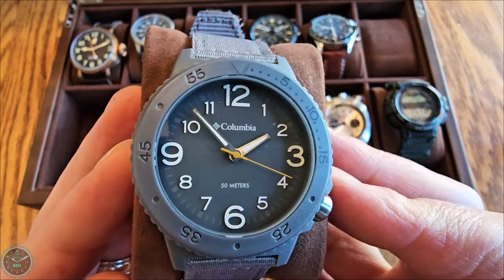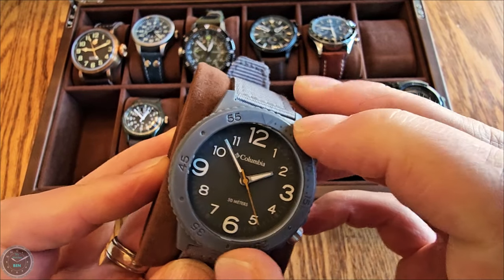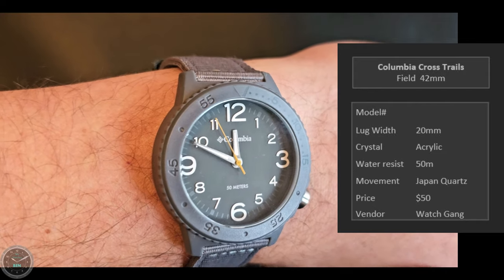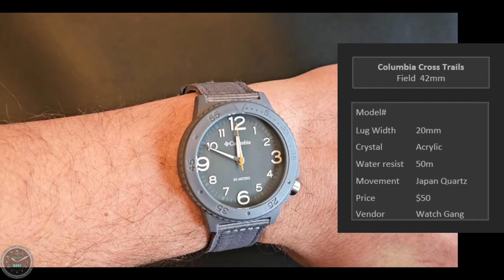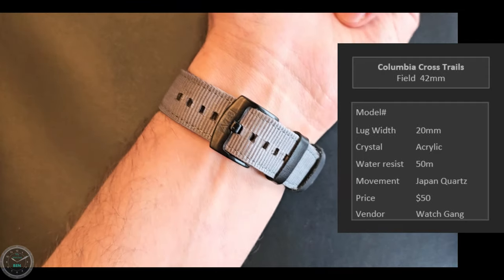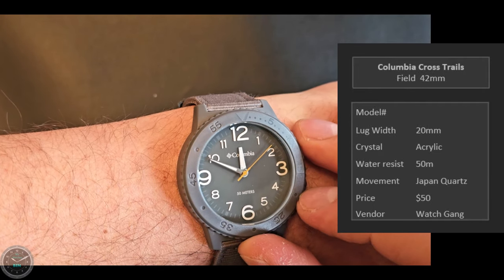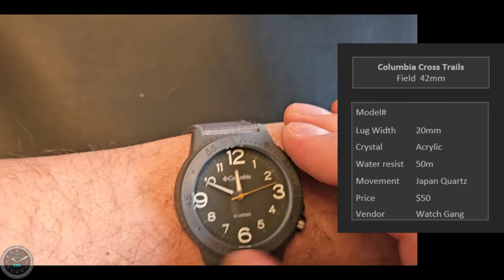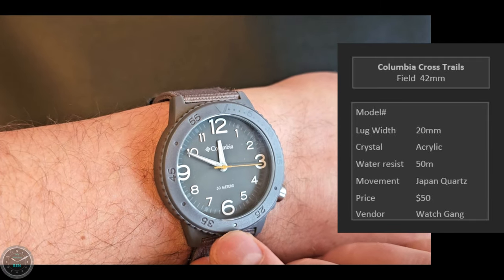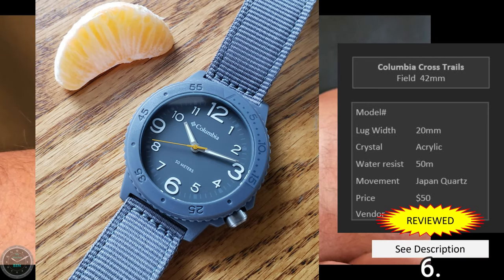This is the Columbia Cross Trails, a 42 millimeter field watch. Very basic — the bezel doesn't turn. It's a cheap watch and not that great, but I still kind of like the style. It has a dive-style counter but nothing can move. That one thing being fixed is really disappointing. If that were corrected I'd really enjoy this one, but as it is it's just kind of disappointing.